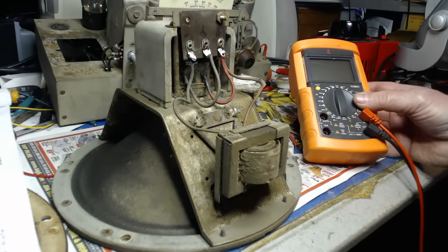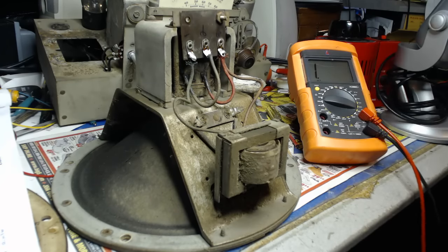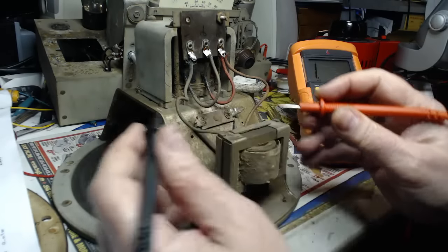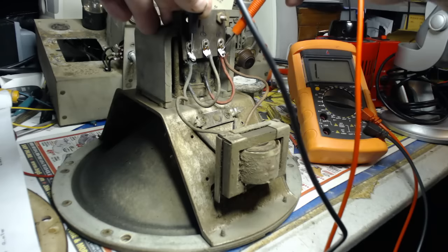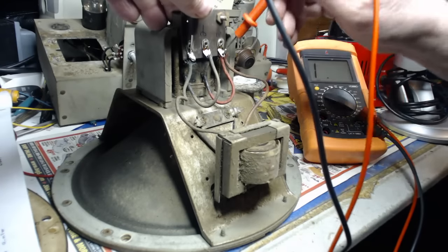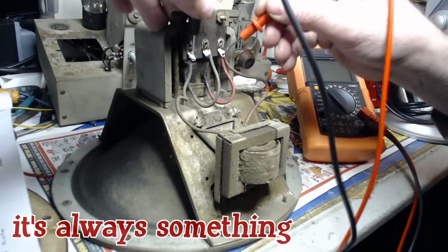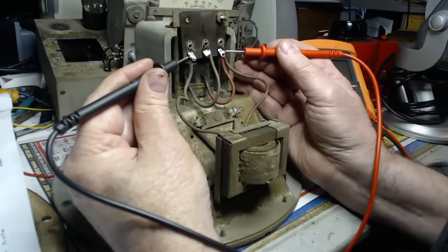Let me show you my meter here. We'll put it on 2K and see what we get. We'll do the output transformers, these two on the end here. Maybe it's more than 2K - I'll put it on 20K. What the hell? Oh no! Meter's okay. I don't look good here. It looks like that thing is open.